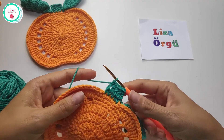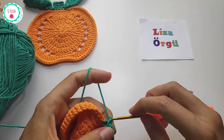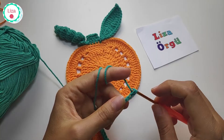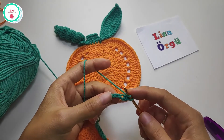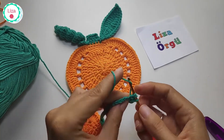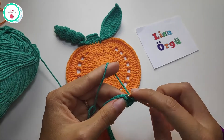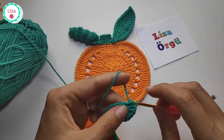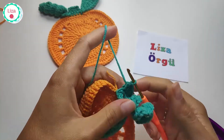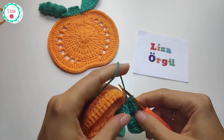Then slip stitch into the double crochet and chain 20. Make half double crochet into the very first stitch, then make three half double crochets into every stitch. This is my last one and you can cut the yarn. I don't know the name of the curly leaf but I'm sure it has a name.